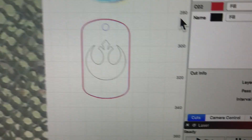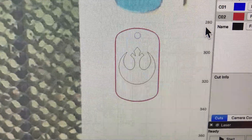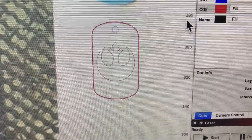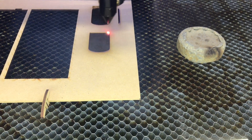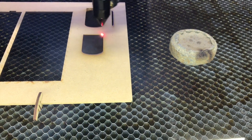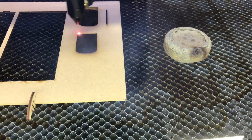What I do is go into my software and create the image I'm going to mark, along with an outline that's just ever so slightly larger than the dog tag itself. I'm engraving that outline and filling it so that I can place the dog tag inside and it will sit just inside that engraving.